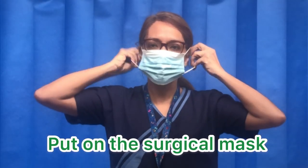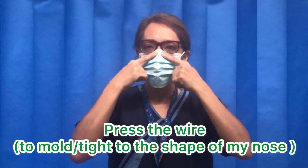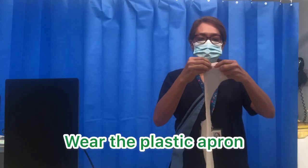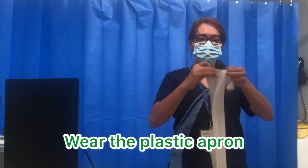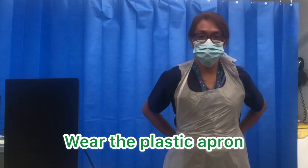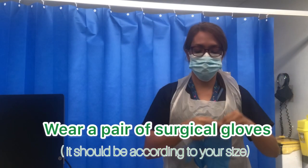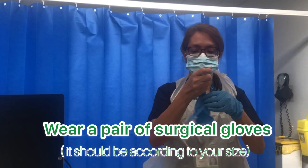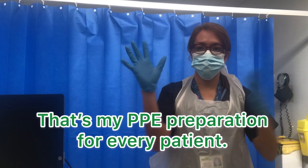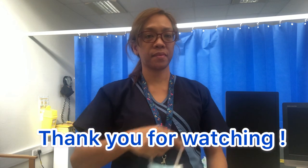So I need to put a mask on, and then make sure you open it a little bit, and then press the metal here, and then put this plastic down. So I need to put a mask on.